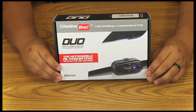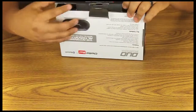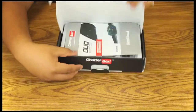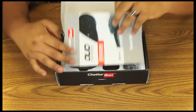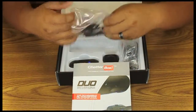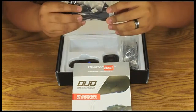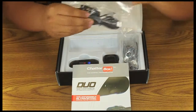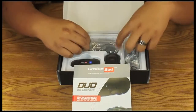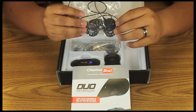When purchasing the Duo kit, it includes the following: the owner's manual, a full face mounting bracket with a USB AC home charger, and a full face microphone with stereo speakers.